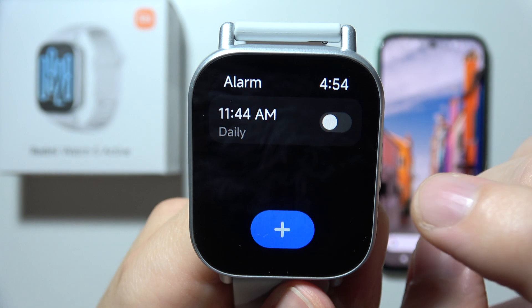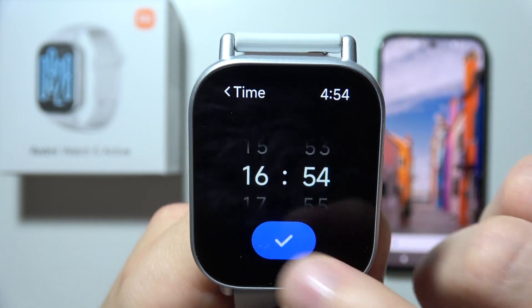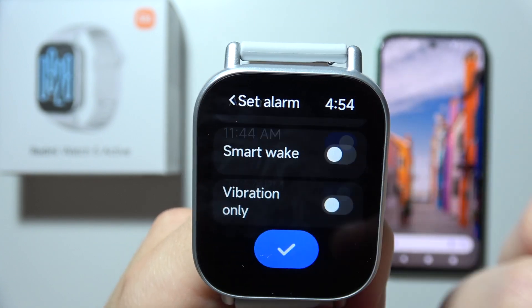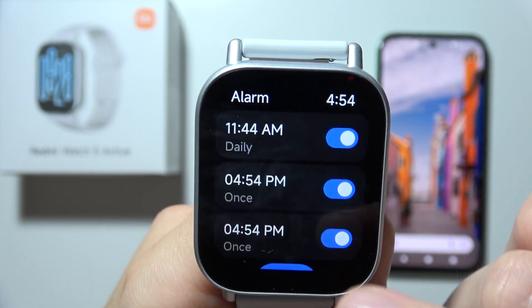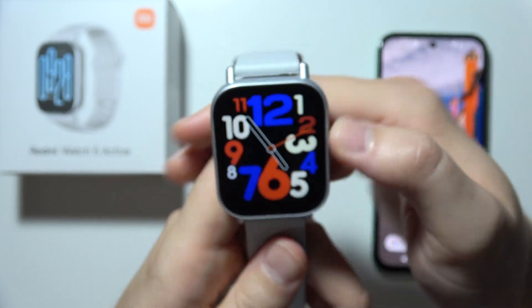Now you can turn on and off this alarm, and you can create multiple alarms. Take a look — that's how it actually looks. And now it's finished. Thanks for watching.